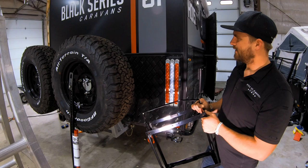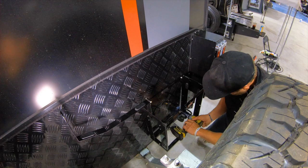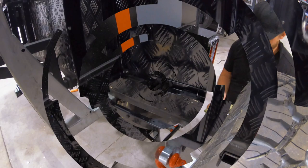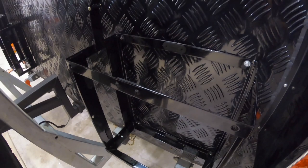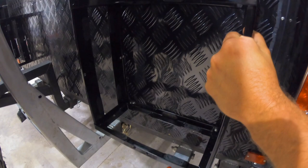Here we are at the end of the project. Jerry can all set up — pretty cool. This comes up out of the way and latches in. Pretty cool setup, really sturdy, not going anywhere. Mounted to the aluminum wall, so it looks really nice. We got another one over on the other end set up as well.